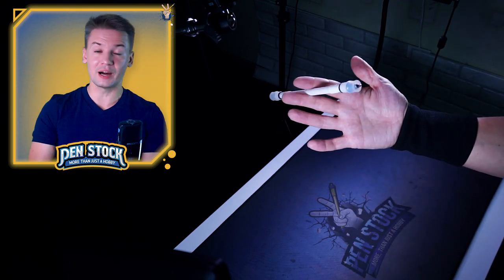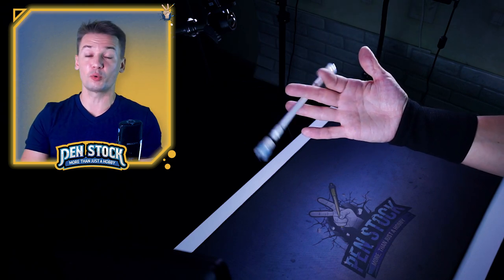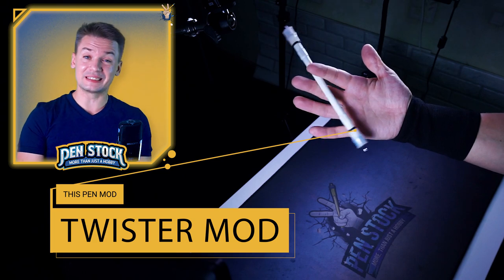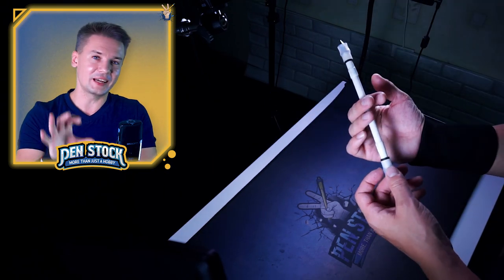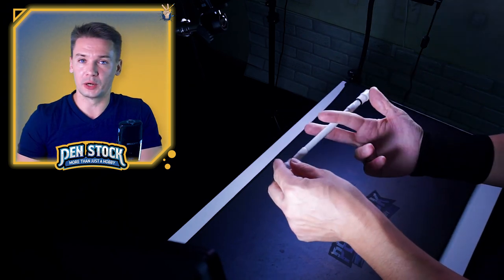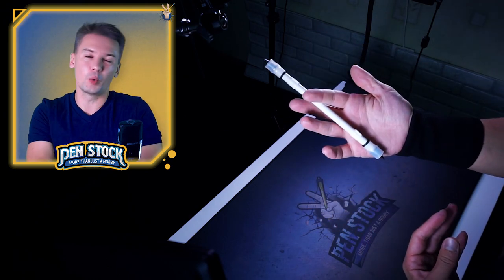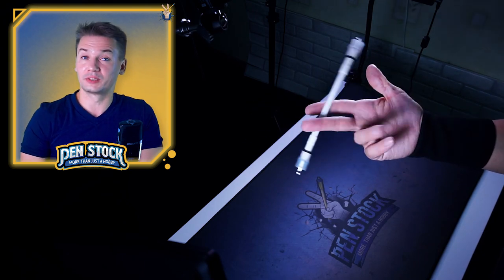Learning pen spinning tricks is much easier and will give you much more fun if you are using a properly made pen mod. With good balance and good weight, each pen mod feels different and will give you different experiences. And the worst idea for you at this level, when you are already learning how to do double charge reverse, is using a simple pen.